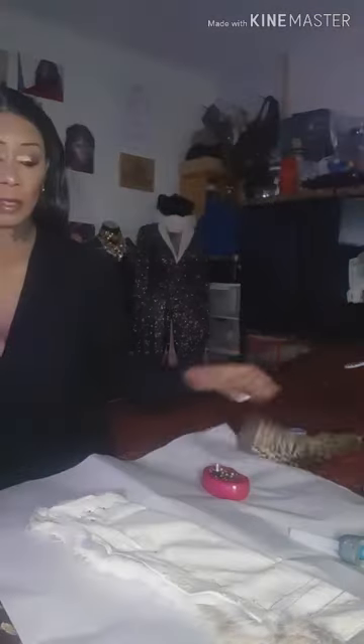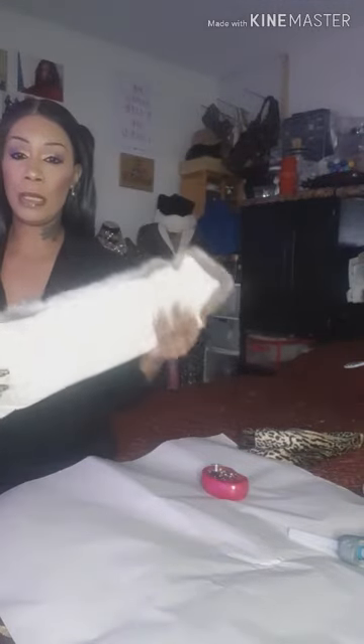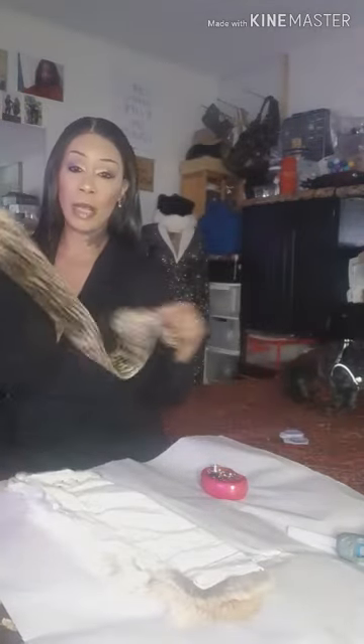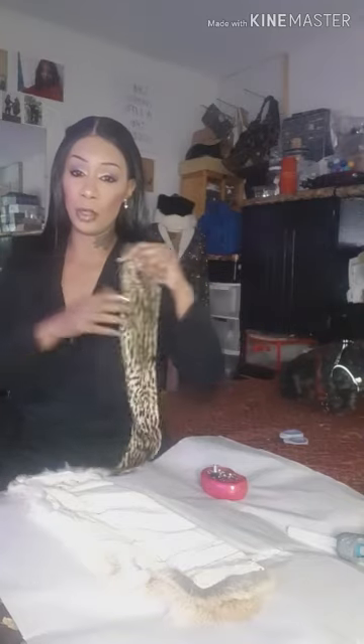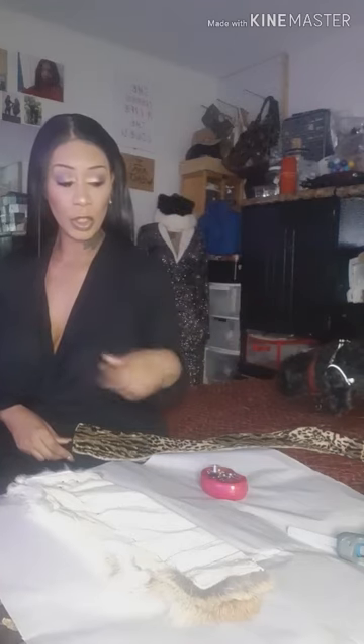Today we're going to make another rabbit fur headband. This is a hide of rabbit — just one rabbit but it's a large hide. When you order it, if you've got a small head you can order one large hide because I've got it folded and I'm going to cut it. If you've got a bigger head you need two rabbit hides. Today we're going to put a lining in it and use the sewing machine to close off the back.